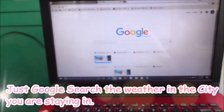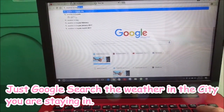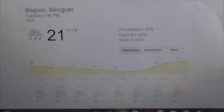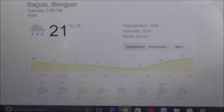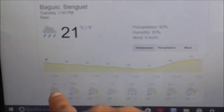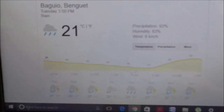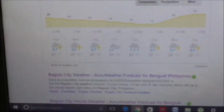Let me show you. Here's the weather for Baguio City. If you look over here, it's saying rain, rain, rain for the past few days, and that would be difficult for our succulents.